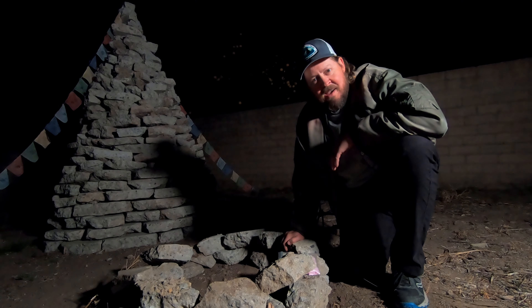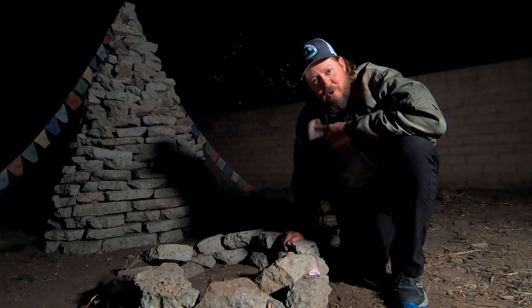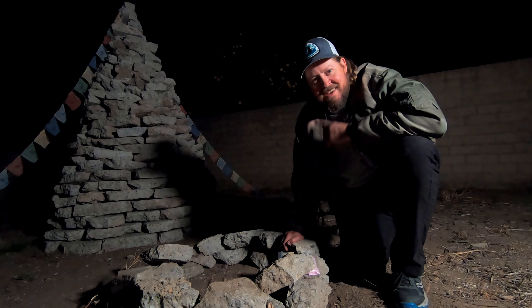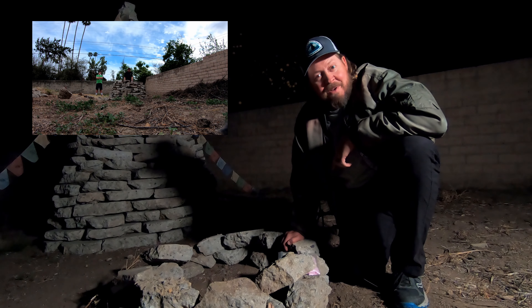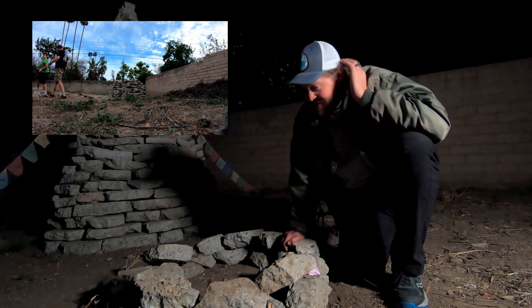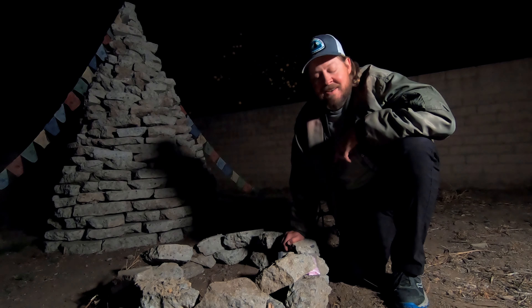Good evening folks, welcome to the Coleman Outdoors Backyard. As you can see, we got the Coleman Cairn back here in the background. If you haven't had a chance to see the Coleman Cairn being constructed, check out the card right here. You'll see how that went up earlier this year.